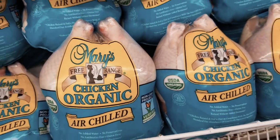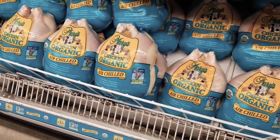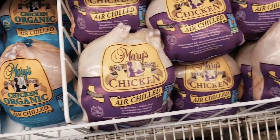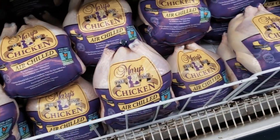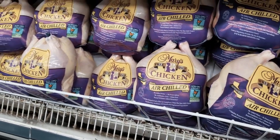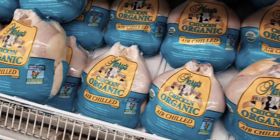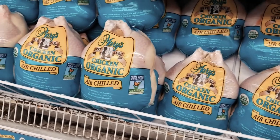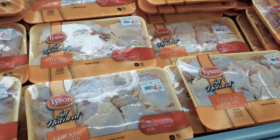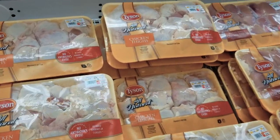When it comes to chicken, another option is to use air-chilled chicken. In California we usually have Mary's organic chicken, and this is also used in competition barbecue. Here's the whole chicken as well. So how do you pick a competition chicken thigh? We have a lot of chicken here in Sam's Club and we're going through some Tyson ones.